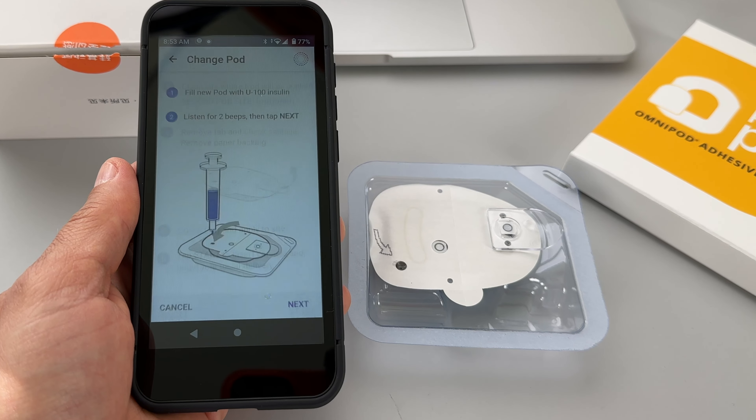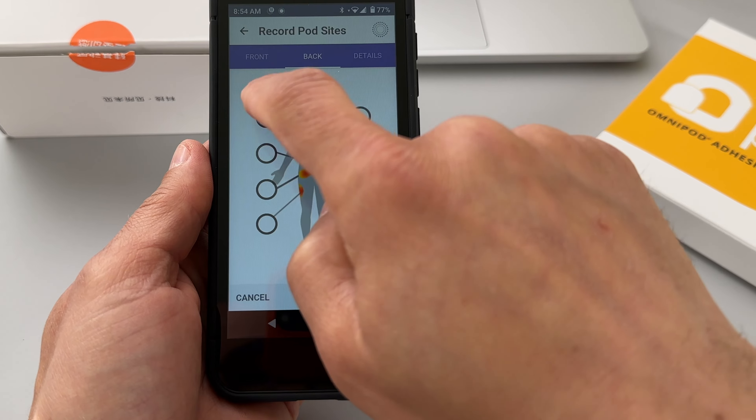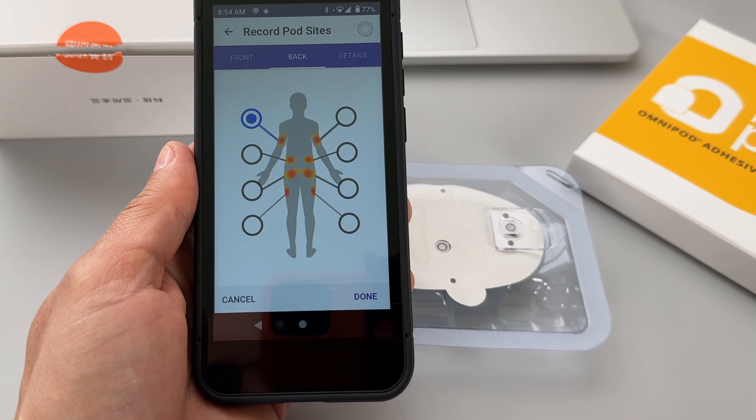The minimum amount of insulin you need to pull in is about 80 units and the maximum capacity of each pod is 200 units. I filled it all the way to 200, but later I realized I really only need about 120–140 units for three days. Just put in a little bit more than you think you will need for the three days — you don't need to fill it all the way up.